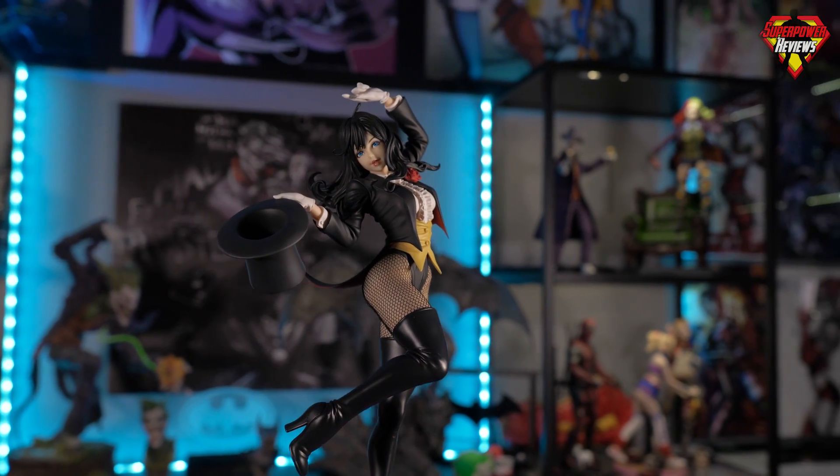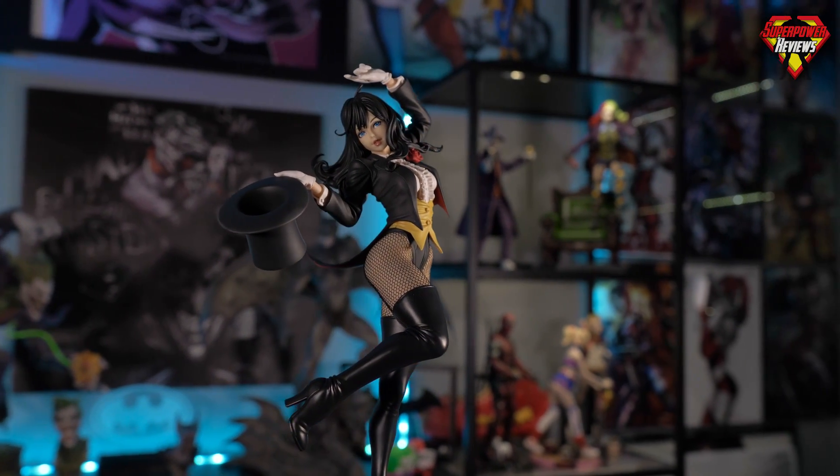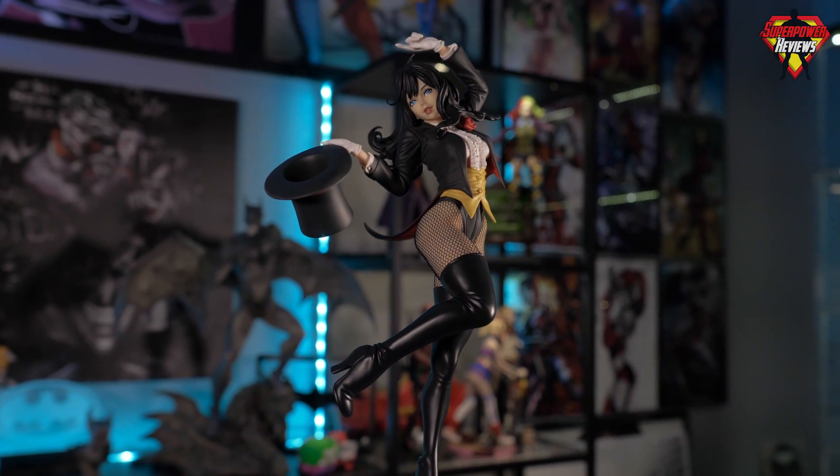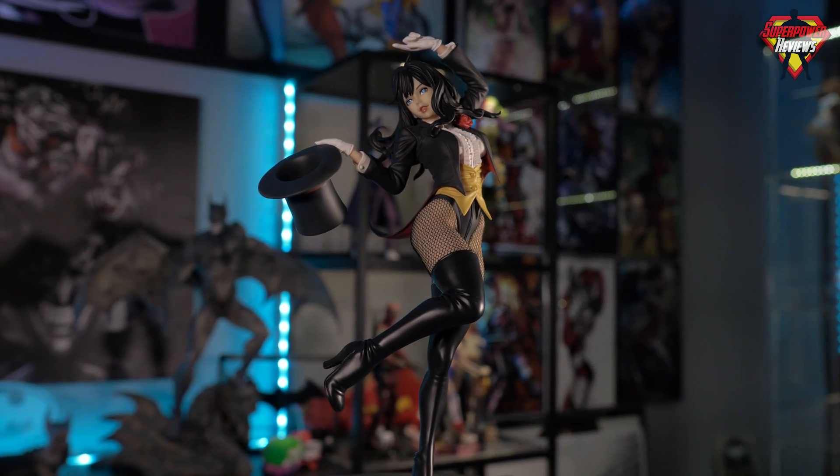What is up everybody? Welcome back to Superpower Reviews. My name is Liam Smith. Today we're taking a look at another 2nd edition Kotobukiya statue — this one is Zatanna.